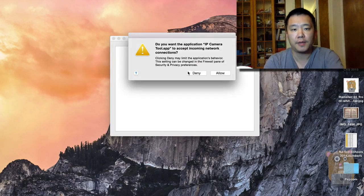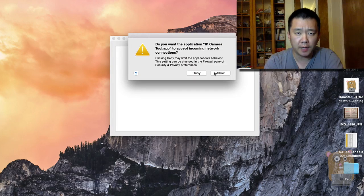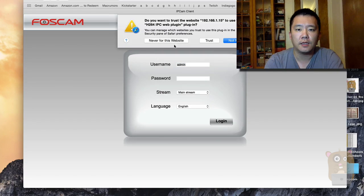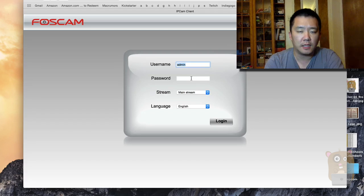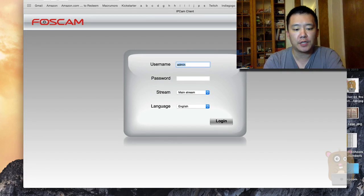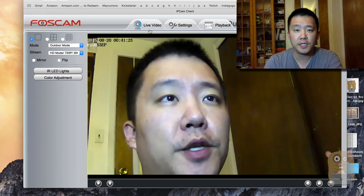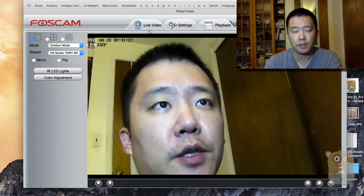Now let's say you want to use a computer to view this camera. You can use the IP Camera Tool that's on the CD that came with this device, or you can always download IP Camera Tool from the Foscam.us website. Here it scans my network, and this is the unit — I'm going to double-click on it. I'm going to trust this. If you don't have the HD plugin installed, you should install it — if you don't install it, you can't view it. Since I changed the username and password, I'll need to enter those credentials and hit login. I'll click on live video and it's right there. Using the IP Camera Tool is a quick way to find the internal IP address of this camera and quickly connect to it.